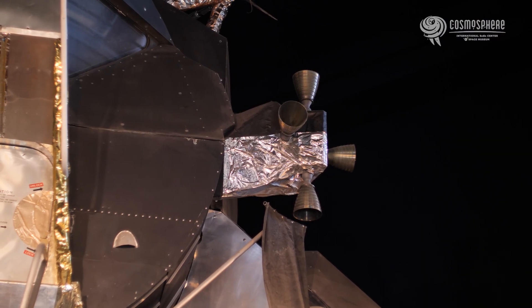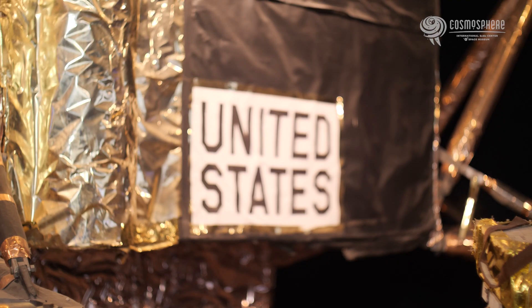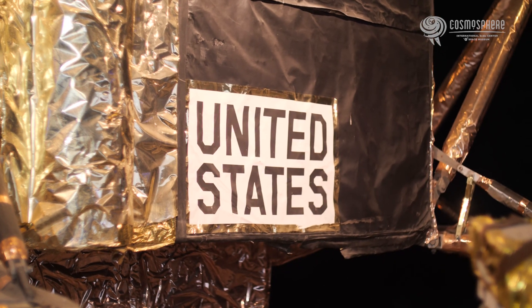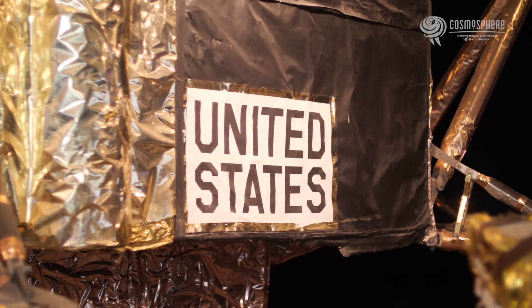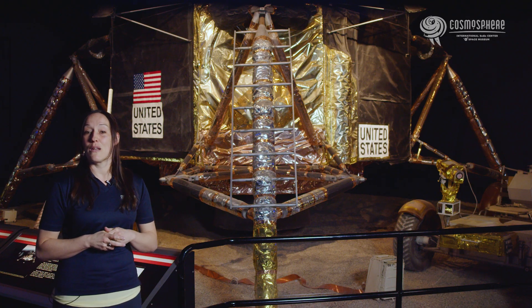At the end of the moon missions, the astronauts tossed everything they didn't need out onto the lunar surface, including their boots, empty food packages, cameras, and backpacks, before blasting off the descent stage launch pad to meet with the orbiting command module above.